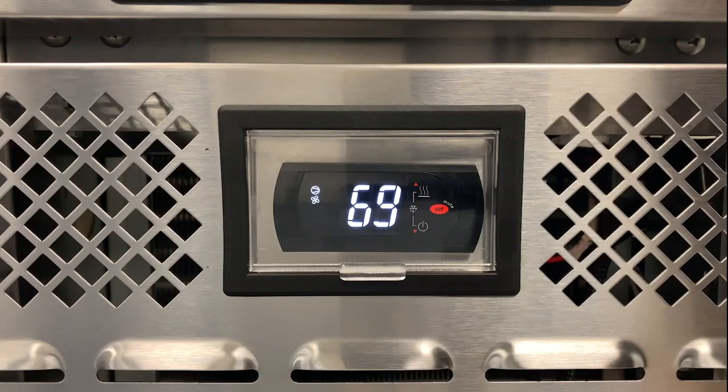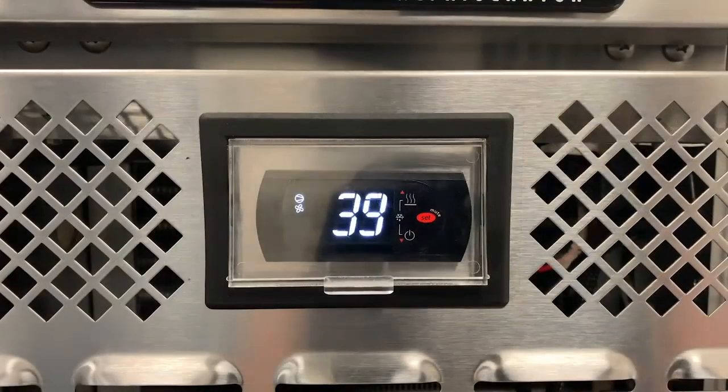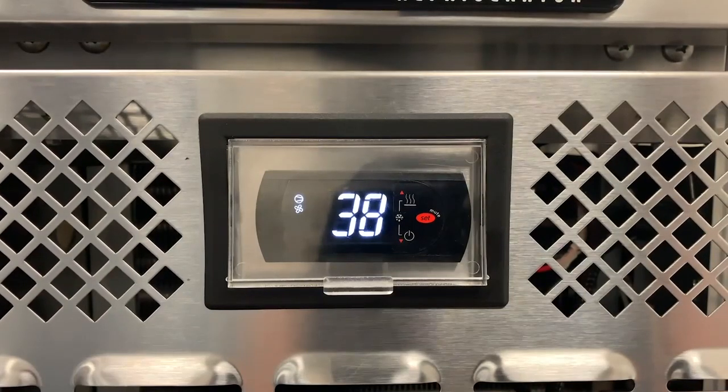The top lid should be closed. Allow sufficient time for your cabinet to reach an ideal operating temperature of 38 to 40 degrees Fahrenheit before placing any product inside. The control will cycle the compressor on and off, determined by the set point and differential pre-programmed by the factory.